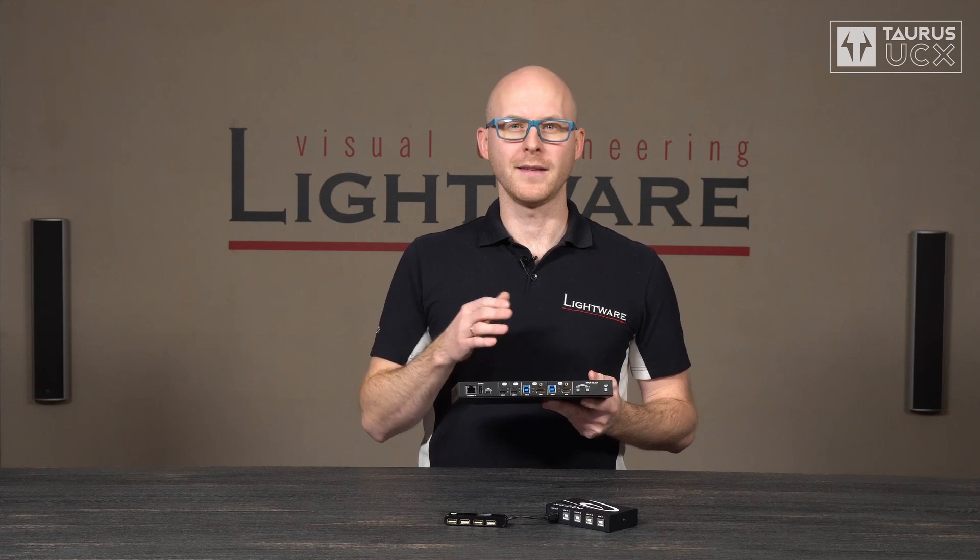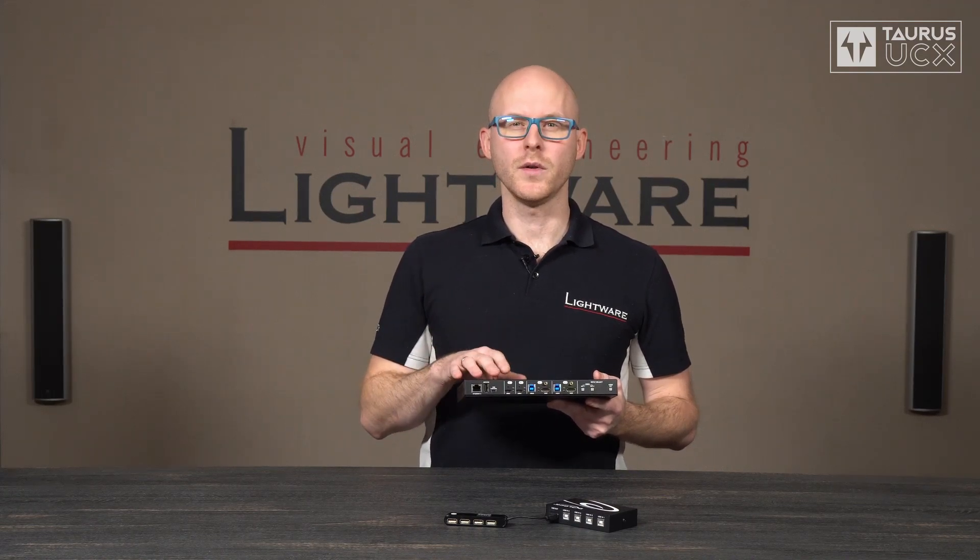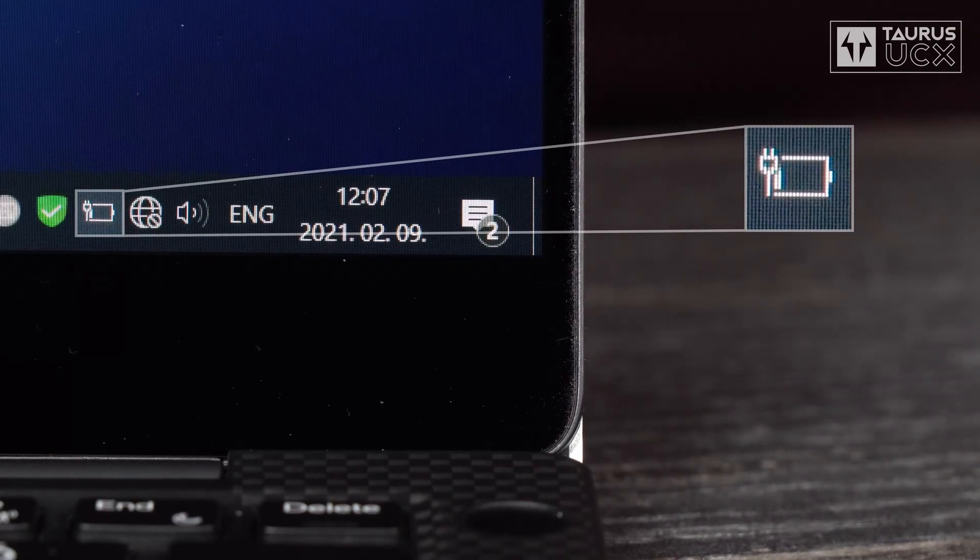Traditional AV sources like meeting room computers and average laptops can use a combination of HDMI and USB type B. Ultrabooks and tablets can use USB-C, which combines video, audio, and USB data functionality into a single cable. And thanks to USB power delivery, the two USB-C devices will always receive charging as long as they are connected to Taurus UCX.